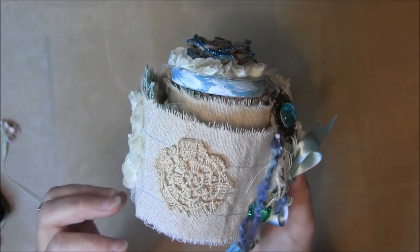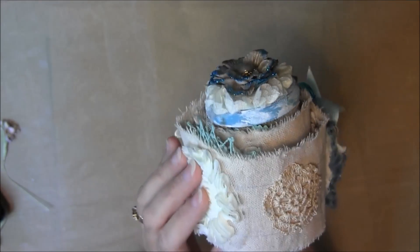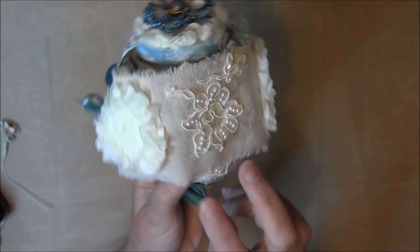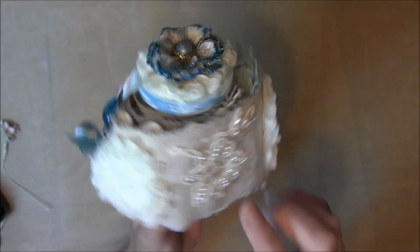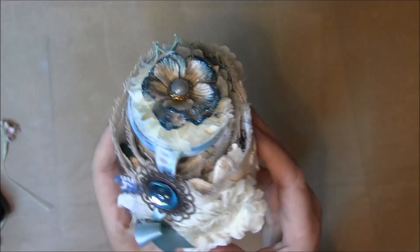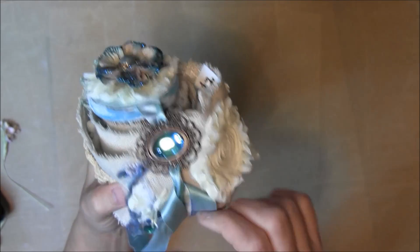So anyways, here it is. I started with the background of this muslin here, and then the back of it is just a succession of these rosettes and some doilies and then some appliques. So that's the back, and now I will show you the front.